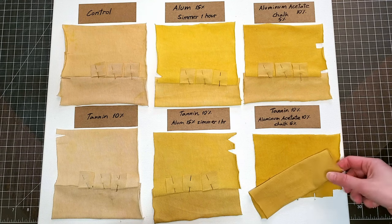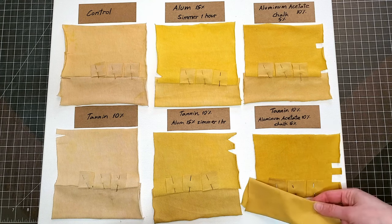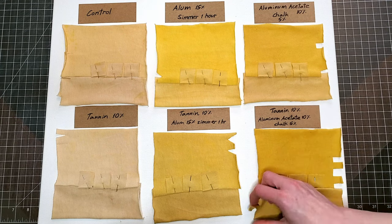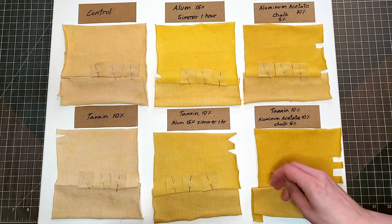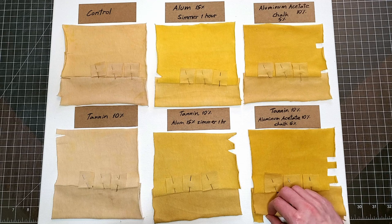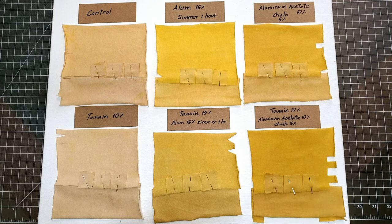If you're going to use osage orange to create something you want to wear or display outside, or make fiber art that hangs on a wall exposed to sunlight, tannin and aluminum acetate is probably the method that will get you the most long-lasting color.